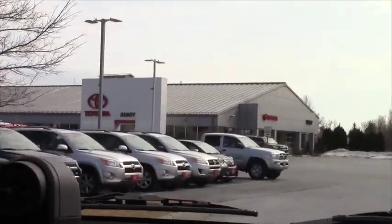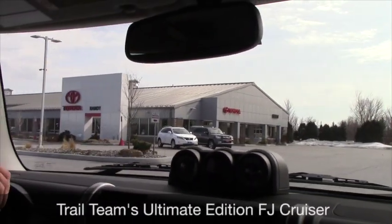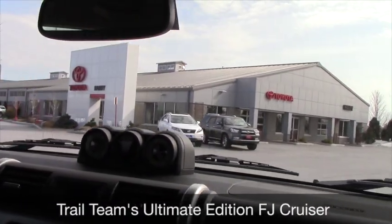Come on down to Handy Toyota, right off Exit 20 on I-89, and check out the Trail Teams Ultimate Edition FJ Cruiser.